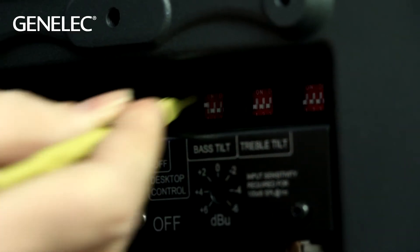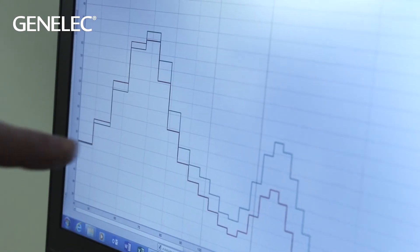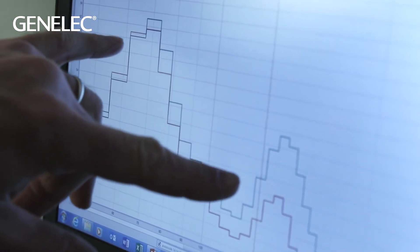Now I've got the bass roll-off turned on on the speaker, minus 6 dB. And you can see it's not perfect, but it has gone quite some way towards fixing the relative balance. And that is why you should be using the dip switches on the back of your Genelecs.